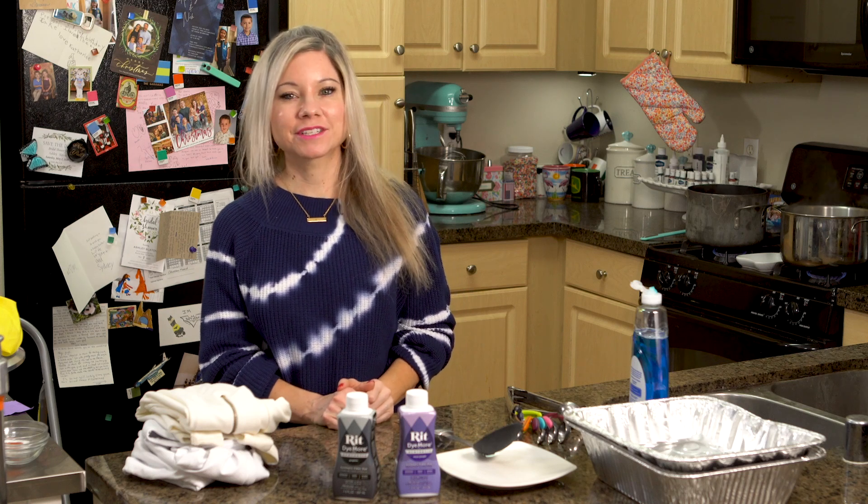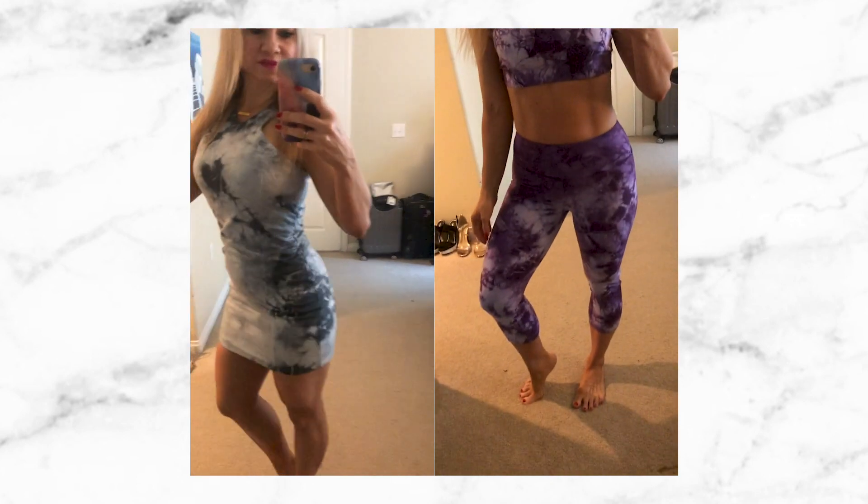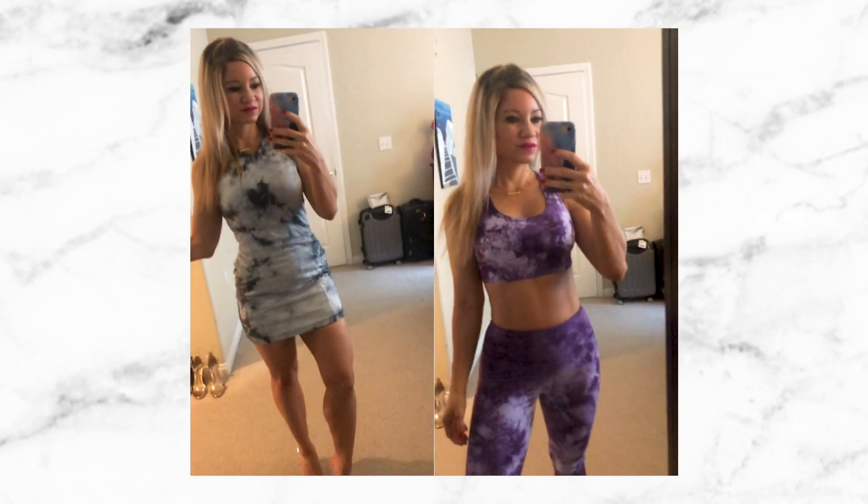Hey guys, welcome to Christina Cakes It. I'm Christina and today I'm doing something totally different — I am going to be showing you how to tie-dye synthetic fabric.